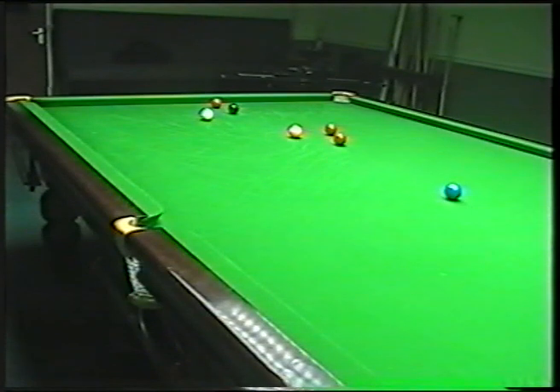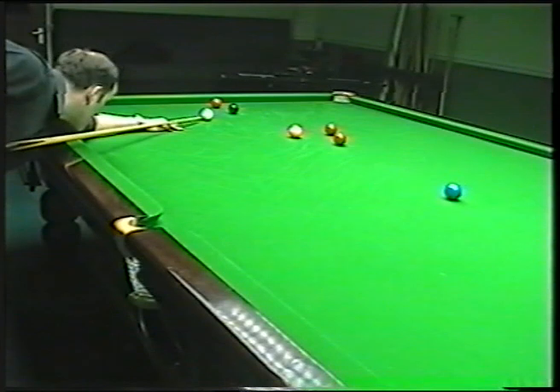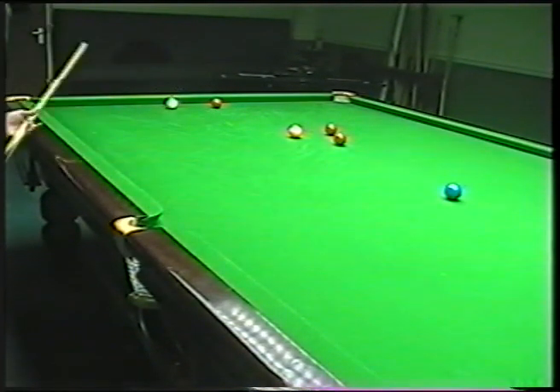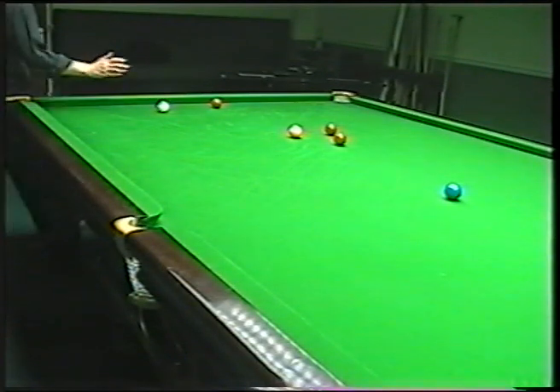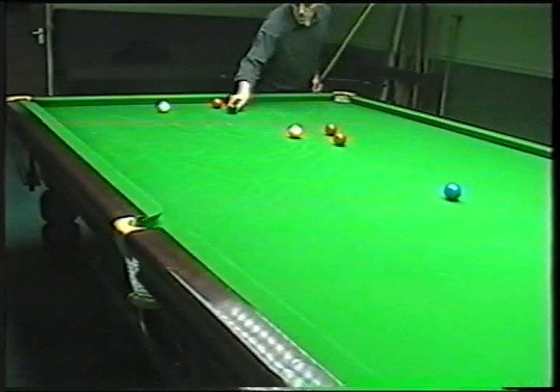No side. To all the balls I've potted so far, the only one I've potted with side was the thin cut to the centre. So again, now just a nice stun shot on the black with the red at the bottom. No side again, just a nice stun shot. Just come off nicely, and now I've got a nice position on this red.